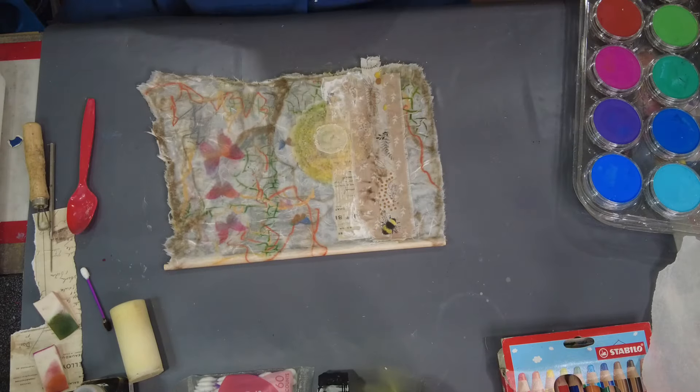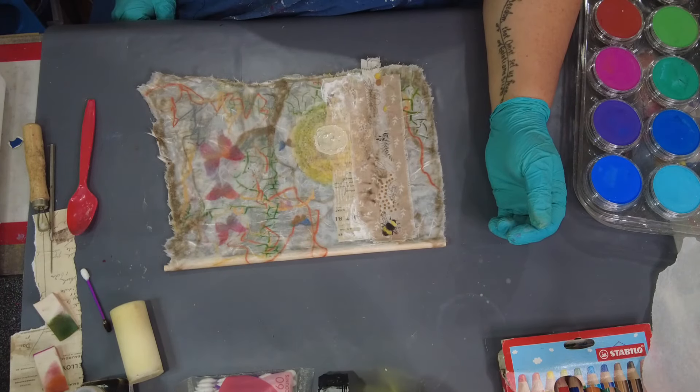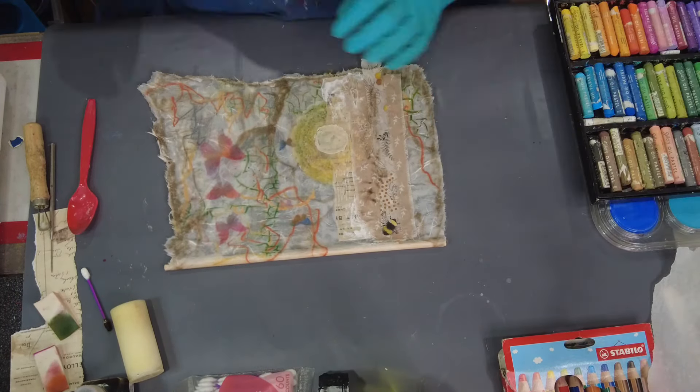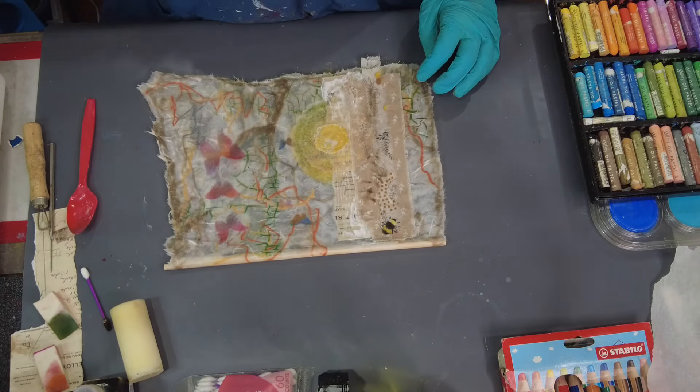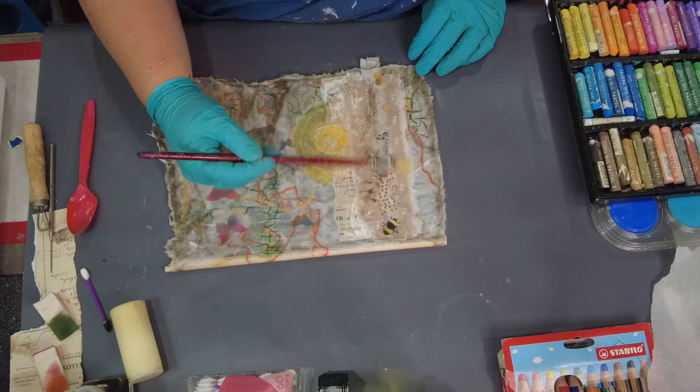So using one of my favorite little sponges just to make some texture here, and then I'm going to go ahead and add some other colors and a little bit of pan pastel.